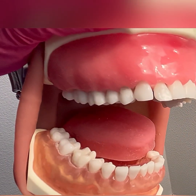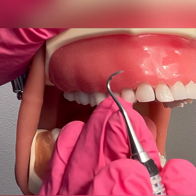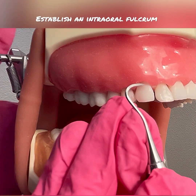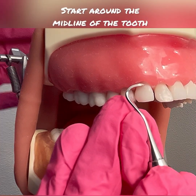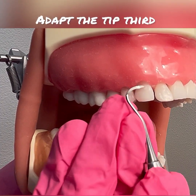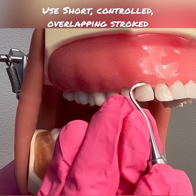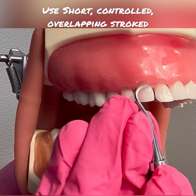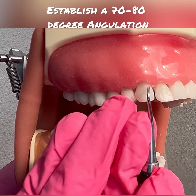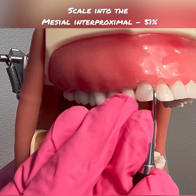For right-handed clinicians, you would start at tooth number 6. Left-handed clinicians, you will start on tooth number 11. I have a good modified pen grasp, good ergonomics, and an intraoral fulcrum. I'm going to bisect the tooth right around that midline, adapting the tip third. I'm using a wrist activation with short, controlled, overlapping vertical strokes across the direct facial. I'm going to roll my instrument between my index and thumb, staying adapted with the 70 to 80 degree angulation as I roll into the mesial interproximal.